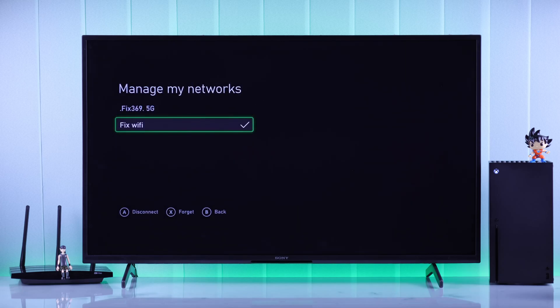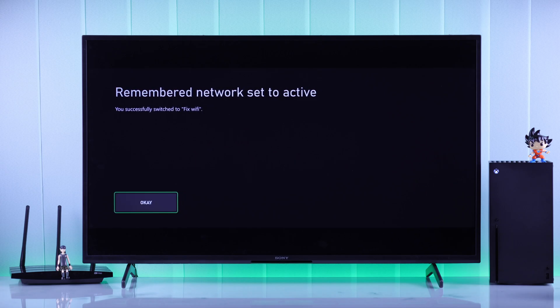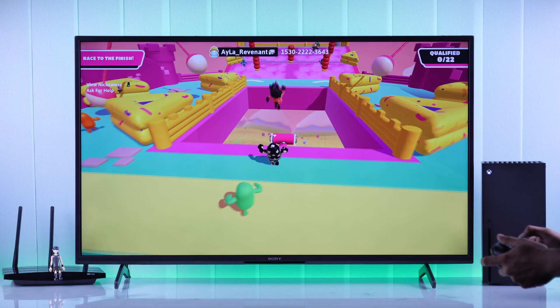In this Xbox Series S Beginner's Guide, I'll show you how to connect Wi-Fi to your console, connect to a new Wi-Fi or change Wi-Fi network in less than a minute.